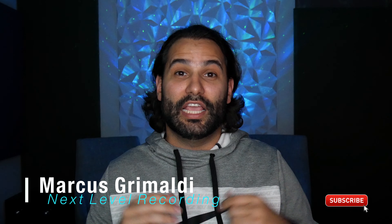What's happening everybody? Marcus here with Next Level Recording and thanks for checking out the channel. If you haven't already, hit the subscribe button, smash the notification bell so you know exactly when I am posting new videos. Today I'm going to be talking about three things that I do at the beginning of every mix, so let's get into it.